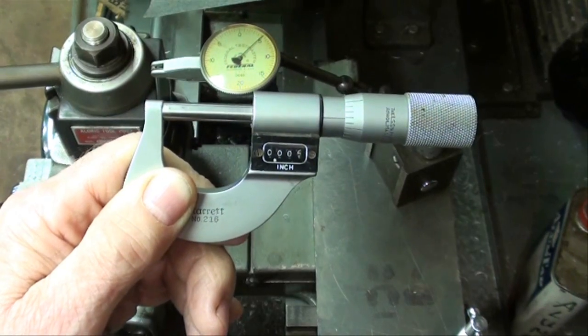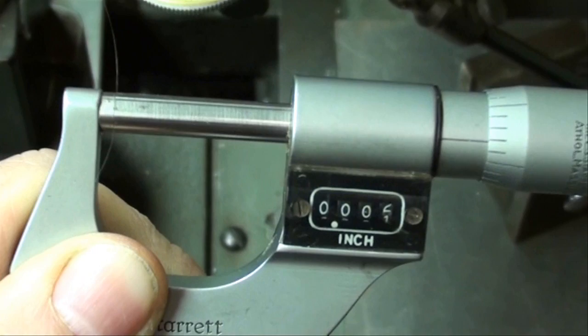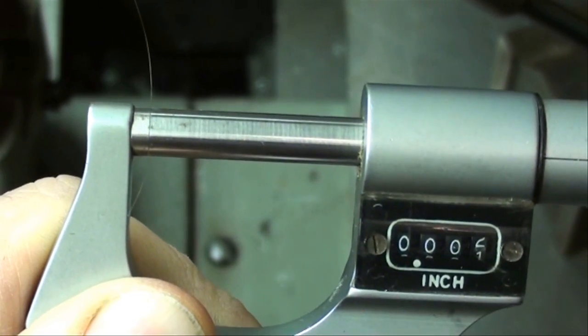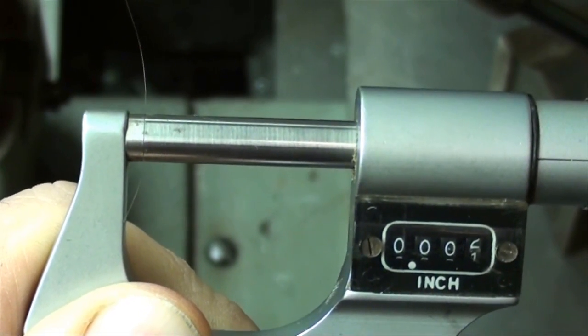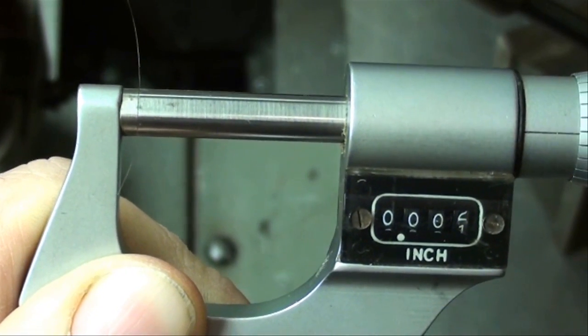And that, gentlemen, is how to split a hair. The hair is still in the micrometer, if you can probably see it. I hope this was helpful for your very fine work and your fine depths of cut.